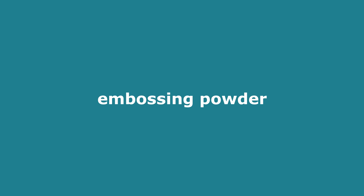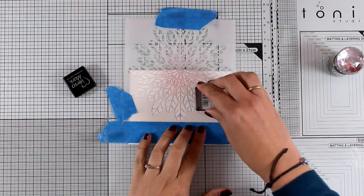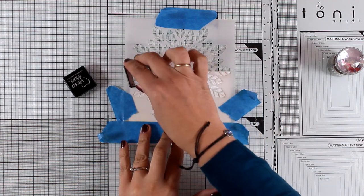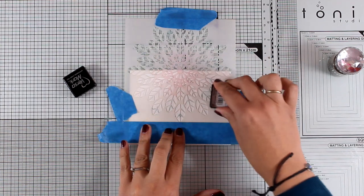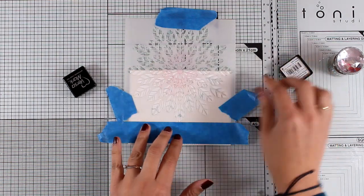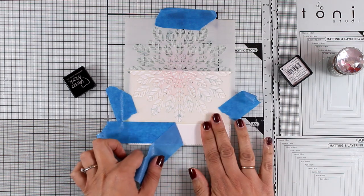For the next background I'm going to use embossing powder to do some heat embossing. I'm using my Versamark ink cube and I'm applying my ink through the stencil. Notice how I always use some blue painter's tape to make sure everything is nicely secured and the stencil doesn't move.